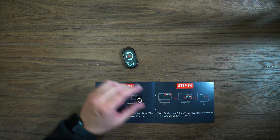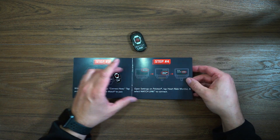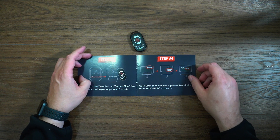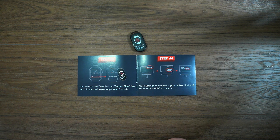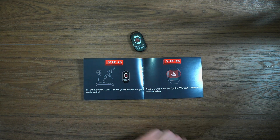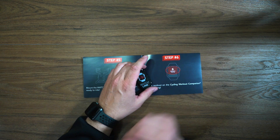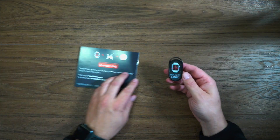Our watch is connected. Next, head down to Peloton, open up the settings, tap the heart rate monitor, and select Watch Link to connect. Then step five: mount the Watch Link and get ready to ride, then start a cycling workout on the companion app. It's fairly straightforward.